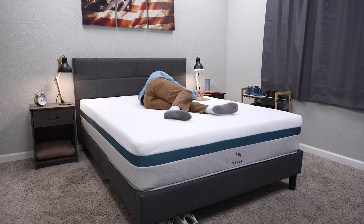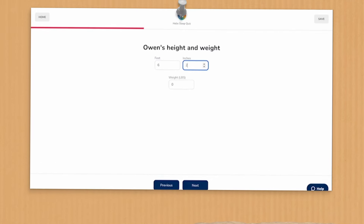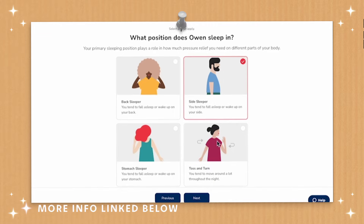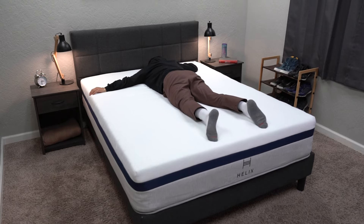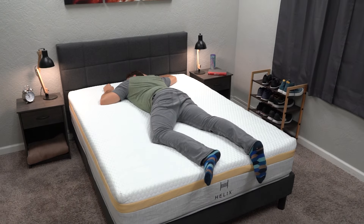Something that'll help you out in your process will be their Helix sleep quiz online. You basically enter some information about yourself, and after knowing the kind of sleeper you are and whether or not you have pain, they will present to you the bed that they think will work best for your sleeping situation. You can take that with a grain of salt or do your own research, but most of the time it's pretty spot on. All of the Helix Core beds do have pocketed coils by default — there are basically no all-foam beds from Helix as a brand, so that's one of the first major differences between these two brands.